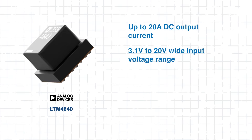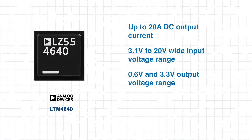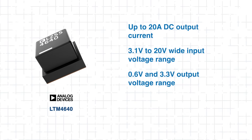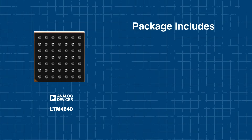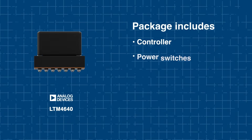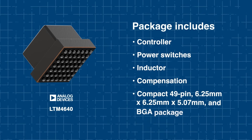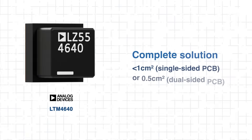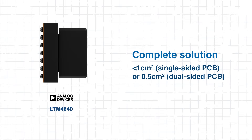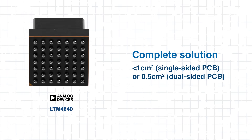Operating from a wide input range, it provides output voltages between 0.6 volts and 3.3 volts, all configured with a single resistor. This tiny package includes controller, power switches, inductor, and compensation — basically all you need for a complete power solution. With a footprint under one centimeter squared, it's ideal for PCBs where space and thermal performance are both essential.